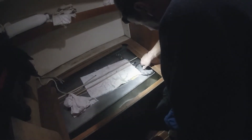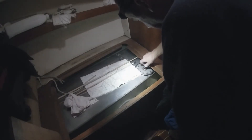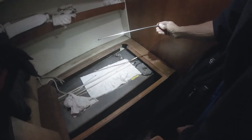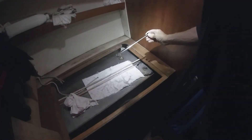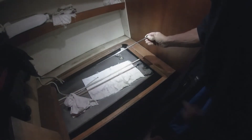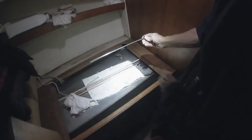I just filled this tank, but I want to show you something. Can you tell how much fuel is on the dipstick? It's really hard to read on a stainless steel dipstick. I tried and tried and I tell you — I couldn't do it.